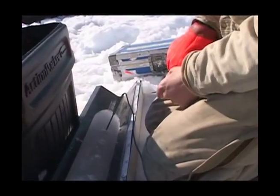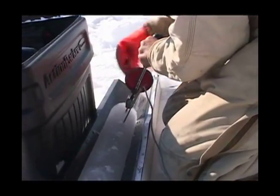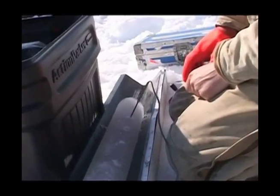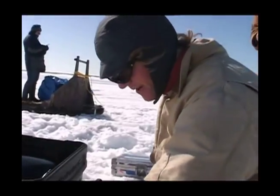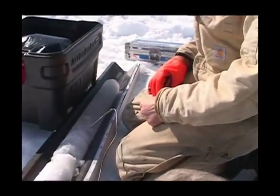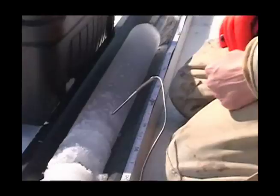Minus 2.0 at 70 centimeters. Minus 2.2 at 80 centimeters. And the last one is at 90 centimeters. Normally what we have on top of the ice is a sleeve with holes in it that we drill through to shade and insulate the ice core. Today we're not using that, so we're putting the box in here to shade the thermometer so that it doesn't heat up from the sun.